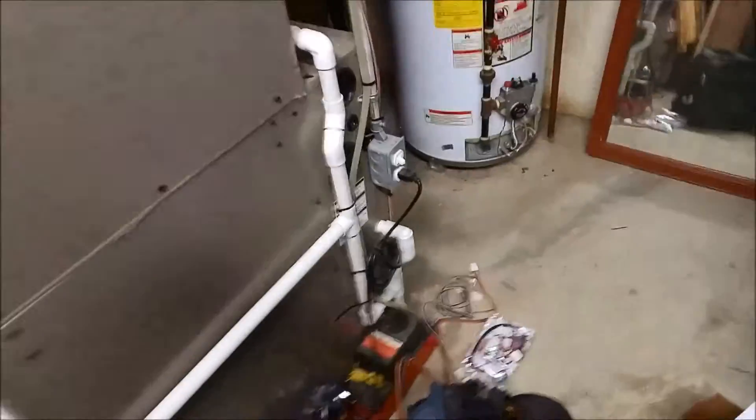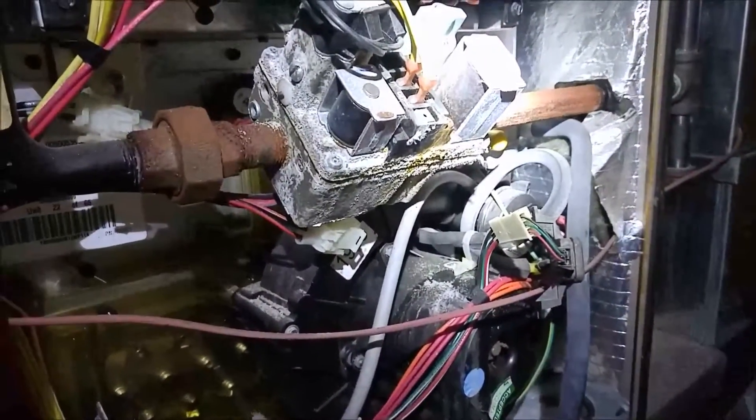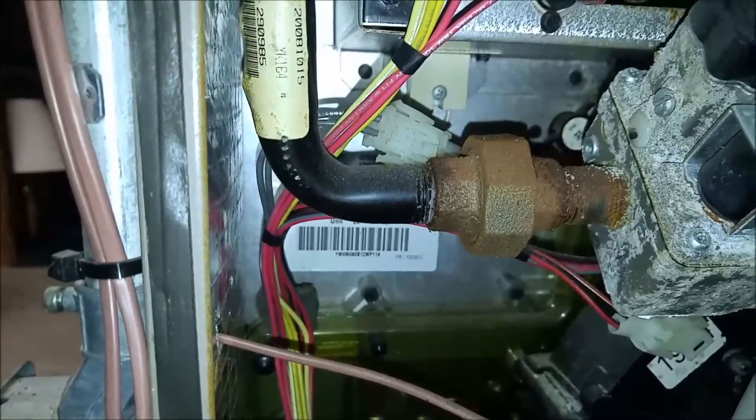This is the wonderful second call of the day. What this is, is a York YM9M 080B. This is a modulating permanent split capacitor motor — or that's a permanent split capacitor modulating gas valve.